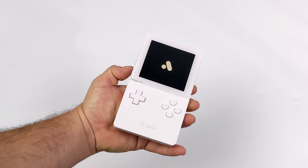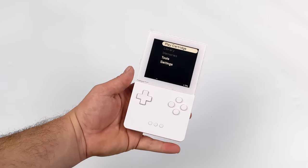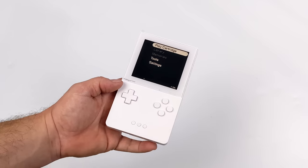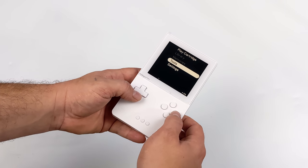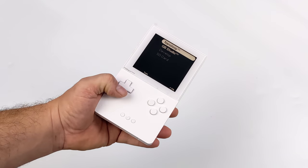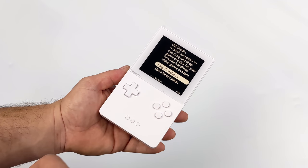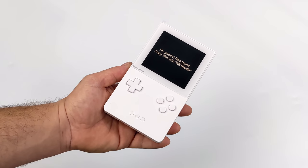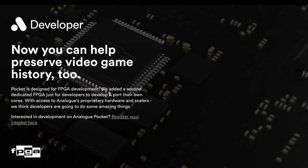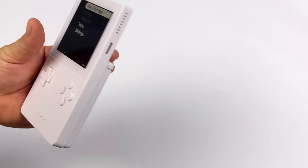On the initial boot up you will have to agree to some terms of service, but overall it boots up really fast. The Analog Pocket is not using emulation to play these Game Boy and Game Boy Advance games — it's actually using FPGA technology which basically perfectly mimics the original hardware. If you're familiar with Analog's other consoles like the Super NT and the Super SG, this uses the same FPGA chip, and they've added an extra FPGA just for developers so you can port your own cores over to it.